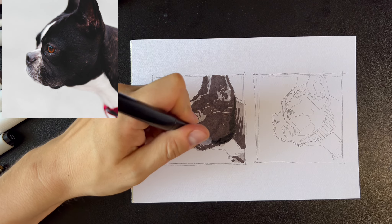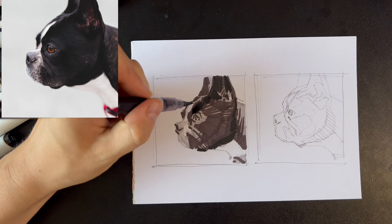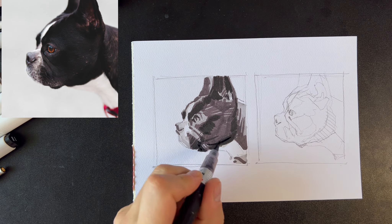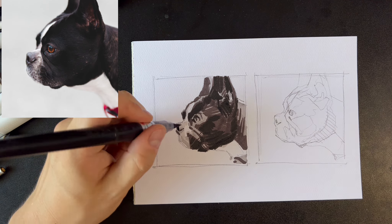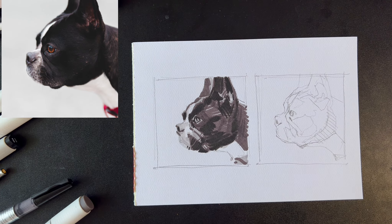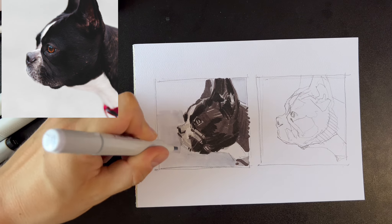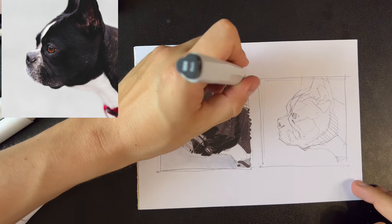Finally I fill in the black areas and add some details. I saw I need to darken the area around the eye. I decided to use another light marker to separate the white areas from the background, making the background a bit darker than the lightest parts of the painting. And that's the first sketch done.